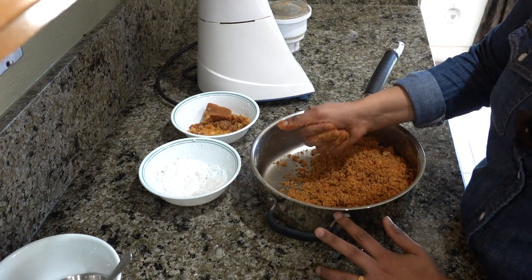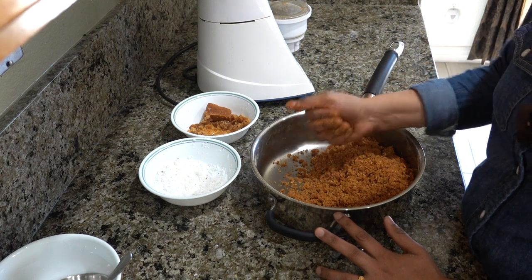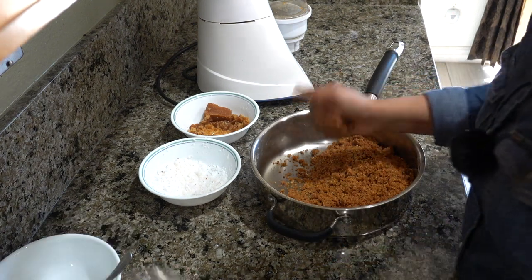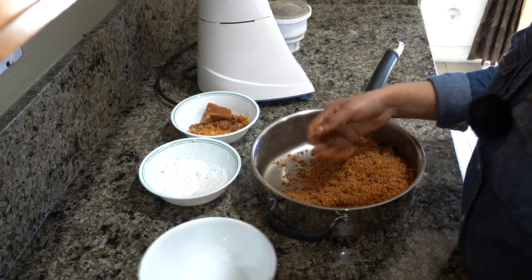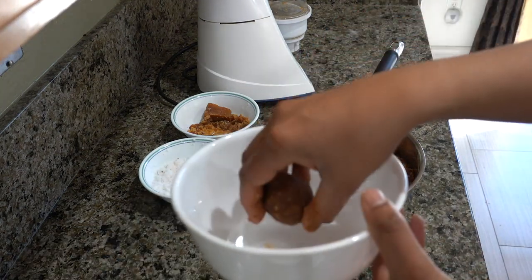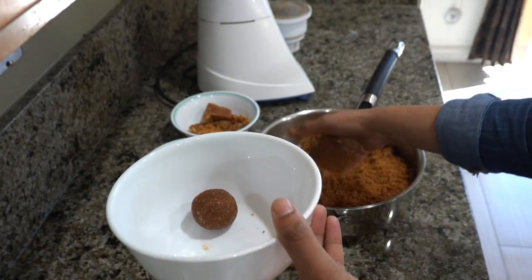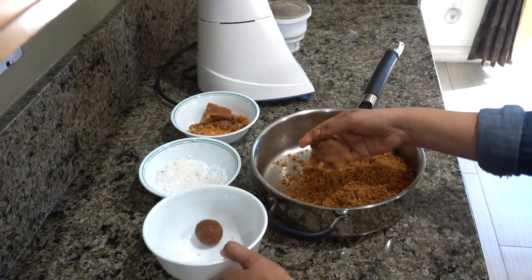I'll try it. We'll try it. Let's try it. It's ready. We'll put it all together.